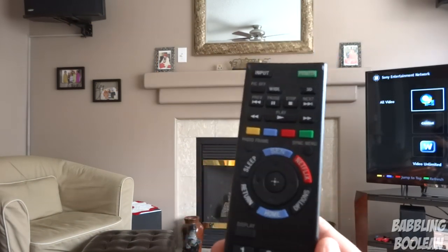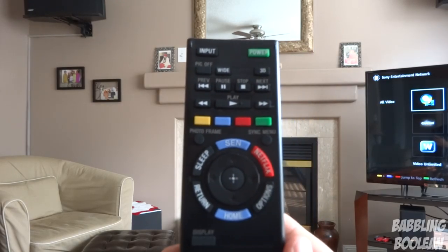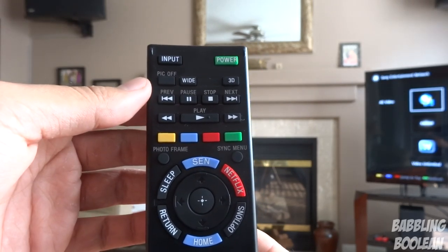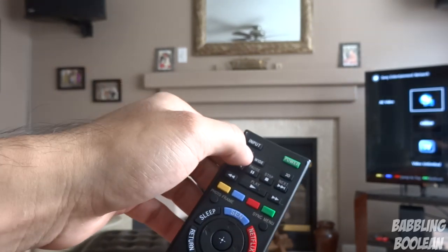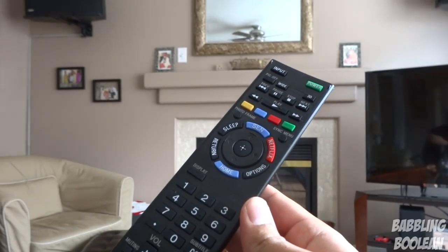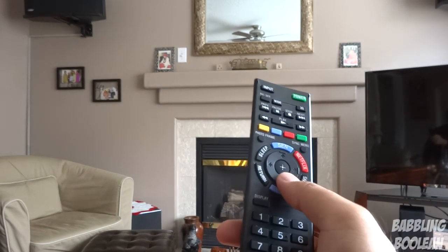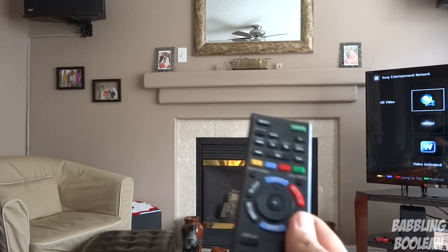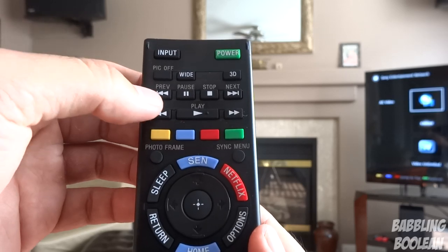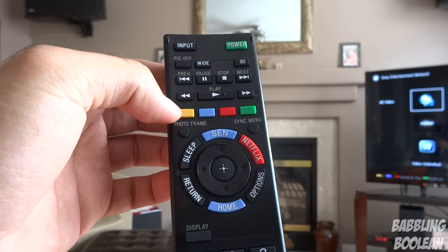The remote itself is fairly long. It might look a little intimidating at first but it's not that bad. You have generic stuff like input mode selection, different HDMI port selection. You have a 'pic off' feature which basically turns the screen off but audio continues to play — great if you're running an audio app. The screen turns off but pressing any button brings it back on. You also have fast forward and pause, which work great on Hulu and Netflix.